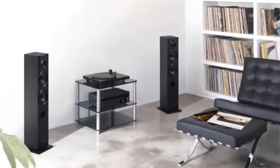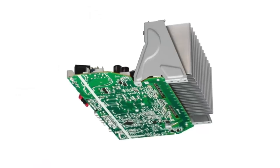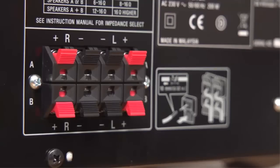The STRDH-190 is optimized for pure, superior quality sound. Every component has been designed to deliver detail, clarity, and minimal distortion. With the speaker A and B function, you can connect two sets of front speakers with flexible options for setting them up.